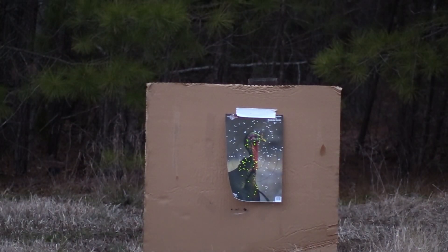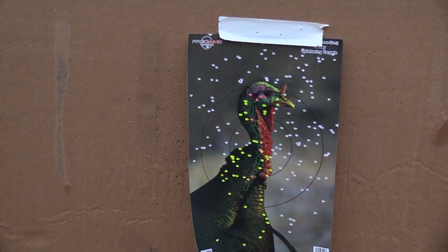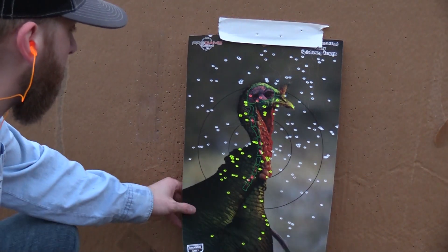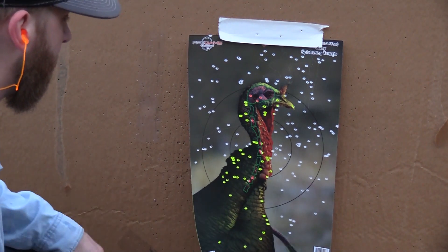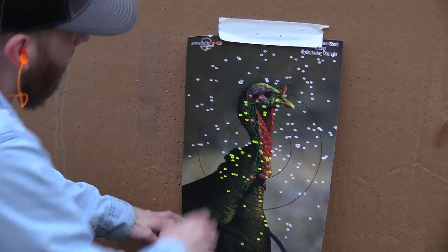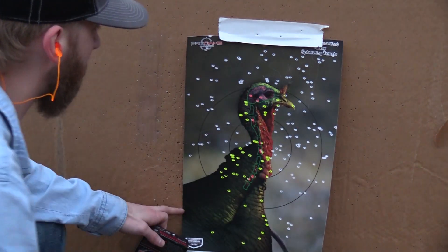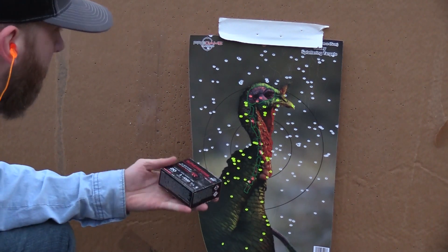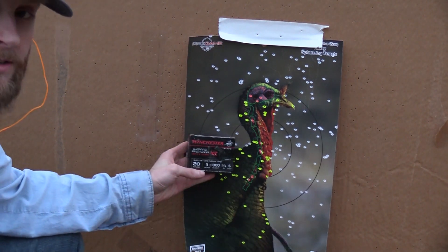All right guys, that's 40 yards with the Winchester Long Beard XR out of that Indian Creek choke, and that's a really good pattern. Nice and even at 40 yards for a Long Beard XR — I mean, this stuff, I have literally never been disappointed with it.